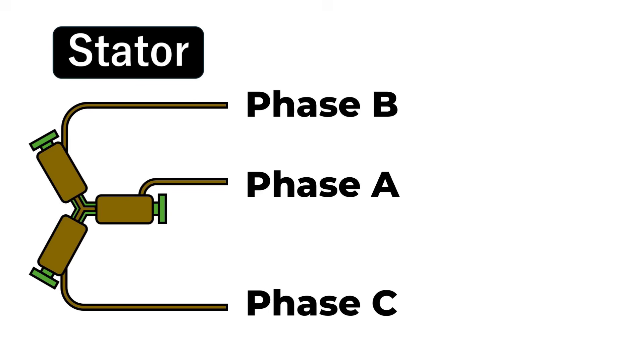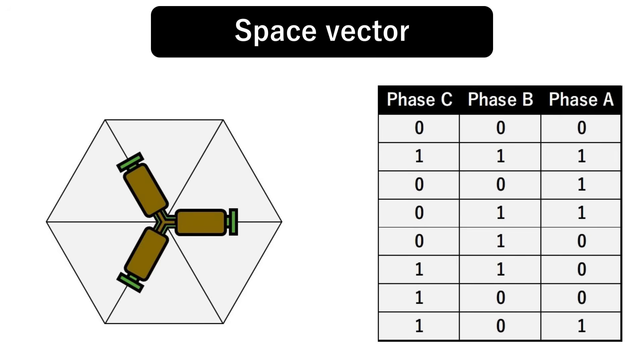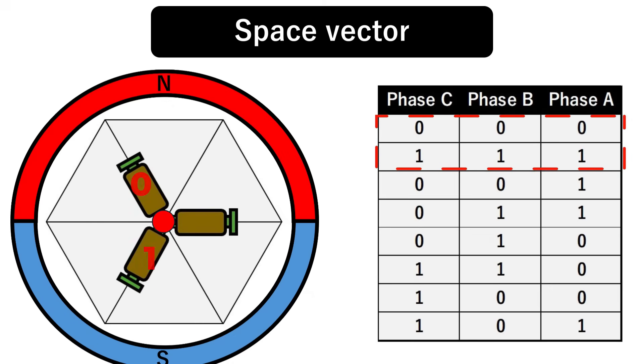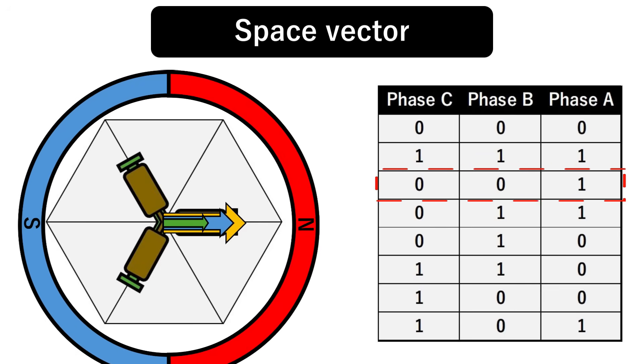A BLDC motor has three phase wires. By tying each phase either to VCC or to ground, you create eight possible voltage patterns. Each pattern maps to a voltage vector, as shown in the diagram. Patterns 000 and 111 drive all phases to the same potential, so the phase-to-phase voltage is zero — these are the zero vectors. Take pattern 001 as an example: it produces the vector you see here. Because of the winding inductance, the current vector lags a bit, and a stator magnetic field forms in that same direction. The rotor magnets are pulled toward this field, rotate, and lock there. Cycle through the six active patterns in order and you keep dragging the rotor around the circle. That, in a nutshell, is six-step commutation — the most basic way to spin a BLDC.